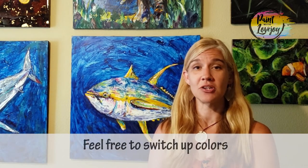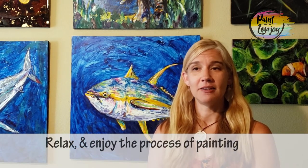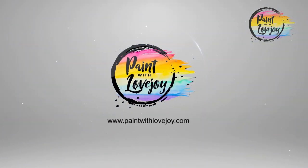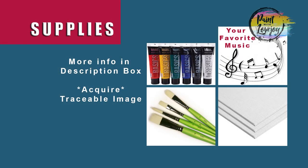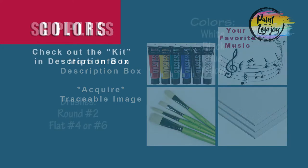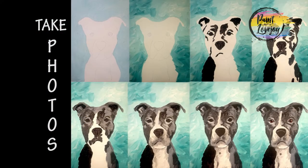With this video and any video I create, you have full permission to deviate from the instruction — change out colors, do something different. It's just important that you actually paint. No matter what you do today, just have fun, get lost in the process, and forget about the world for a little bit. So enough talking — let's jump into the painting. Head over to your setup, turn on your favorite music, and make sure you take your progress photos.